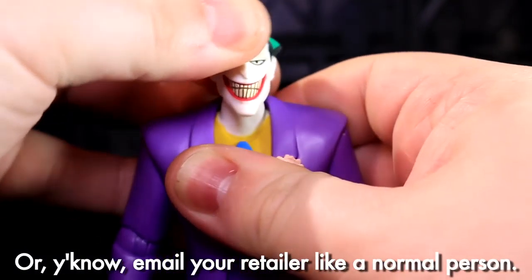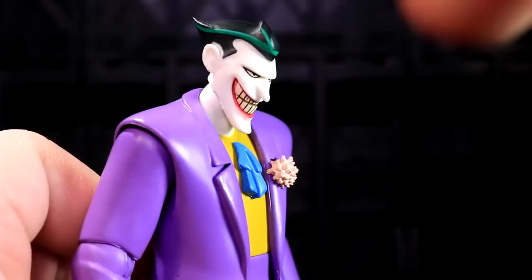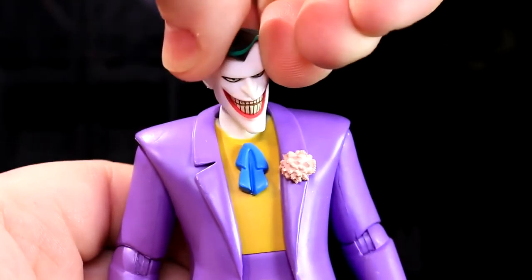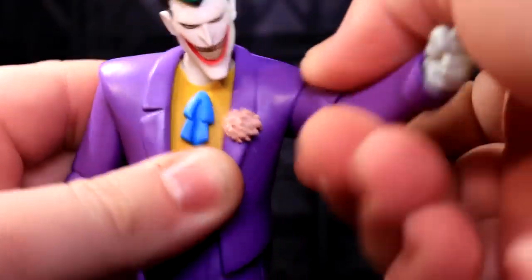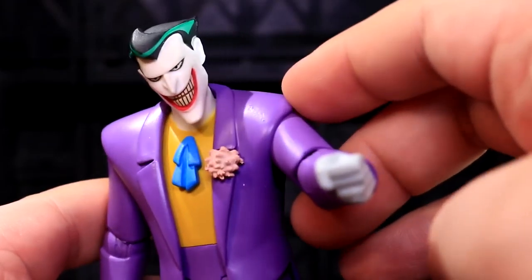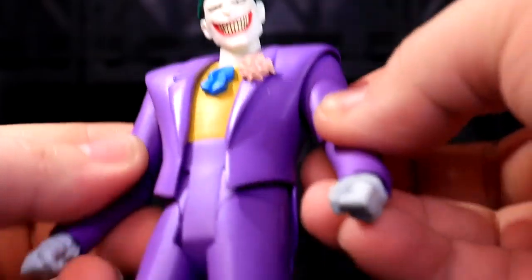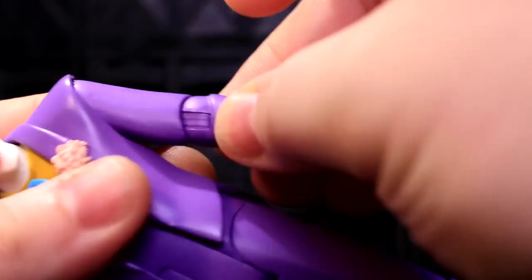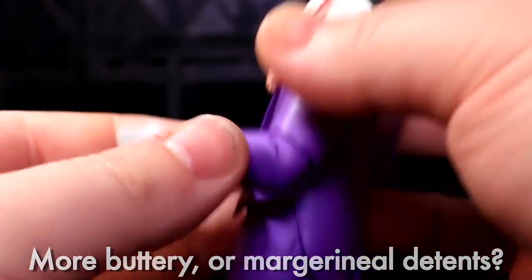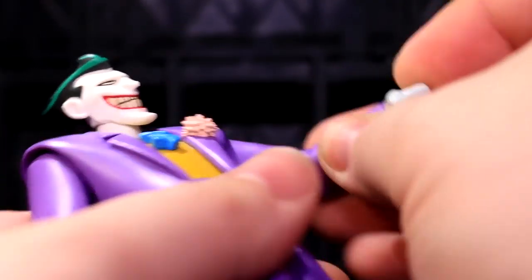Mr. J has got a lovely ball-jointed neck with expression that makes me super pleased — it just looks good doing its thing and is probably my favorite joint on the toy. He's also got lovely universal shoulders with a little bit of soft detenting, and they can go forwards and backwards. This coat piece is a soft PVC that gets out of the way really well and maintains the shape of his jacket.